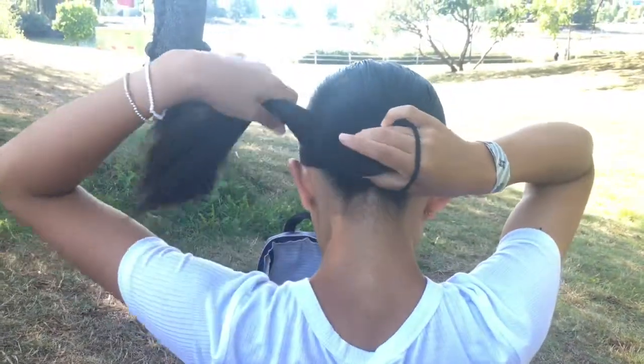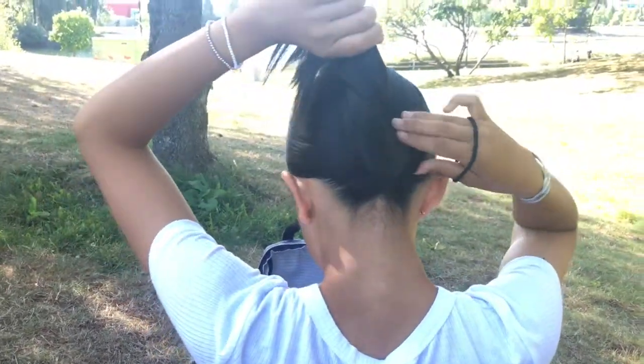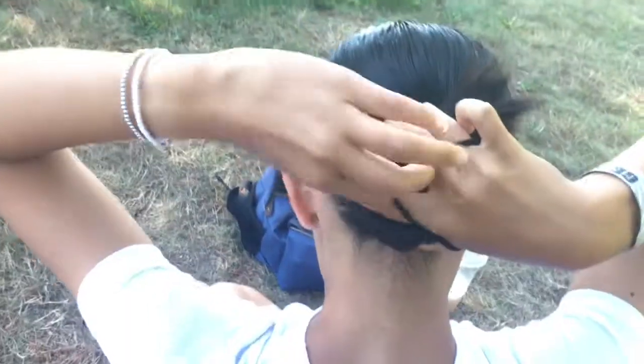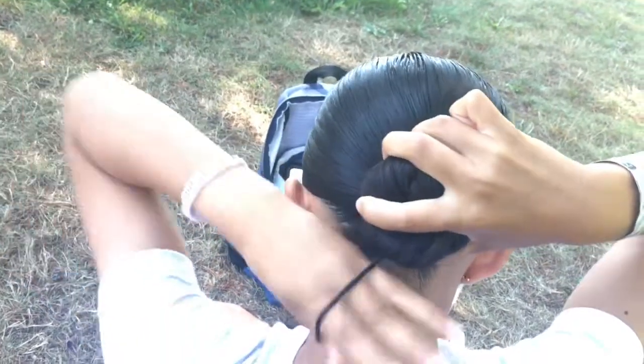Then for the actual bun part, take your hair and twist it into a tight little bun where your ponytail is. Then once you're done, secure it with a hair tie.